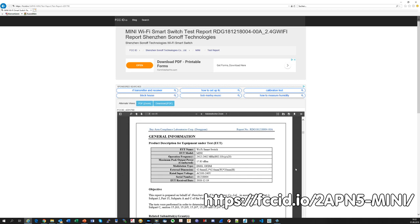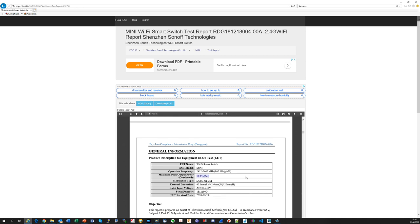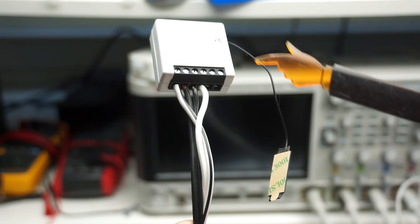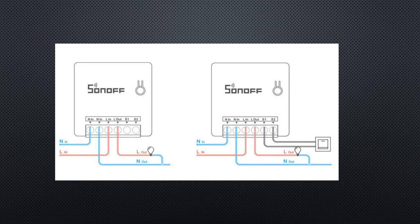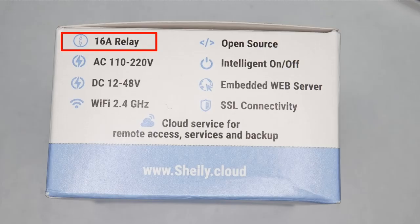By the way, the FCC site is also a good source for interesting information you sometimes do not get otherwise — for example, the real output power of the device, which in this case is only 17.83 dBm or 60 mW. So this external antenna is a good idea. Like the Shelly 1, you can connect a switch for manual operation. The Mini is rated at 10A switching current, like most of the Sonoffs. The Shelly is rated at 16A, which could be an advantage because the fuse in your home should trip before your switch starts to burn.